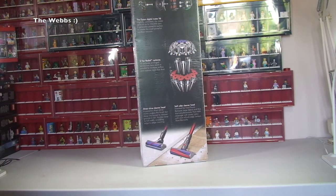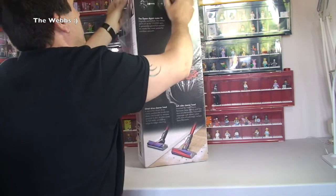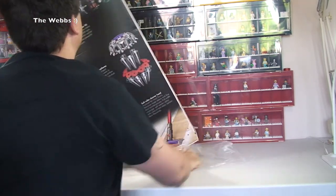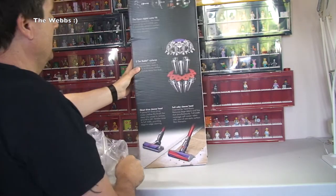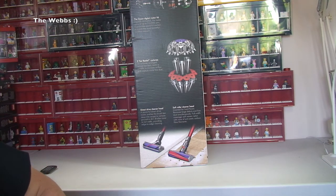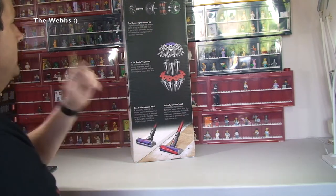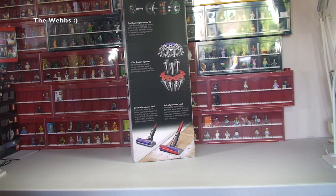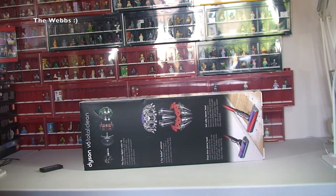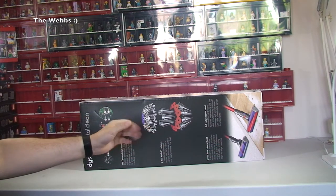First off, although it's not in a box, it is in cellophane wrapping. It is the Dyson V6 Total Clean. I've already got a Dyson handheld vacuum cleaner but it's not working properly — it's got a loose battery so it keeps cutting out. This came up on a special offer so I went ahead and got it. It's quite an expensive one so my expectations are quite high with regards to its performance.